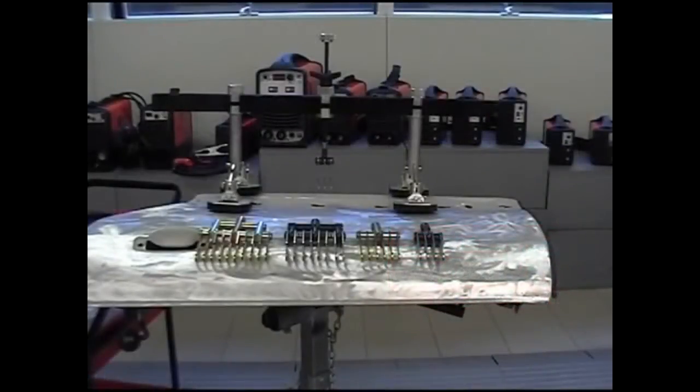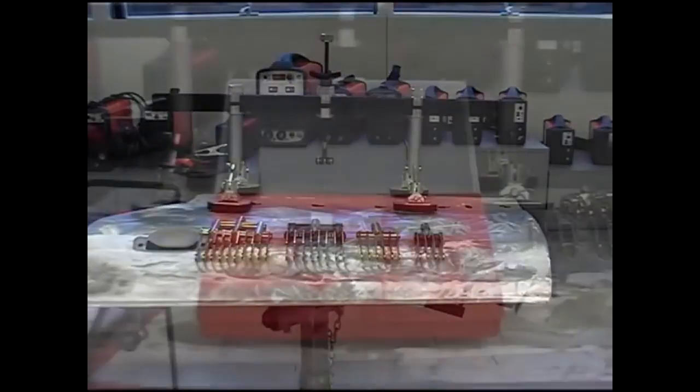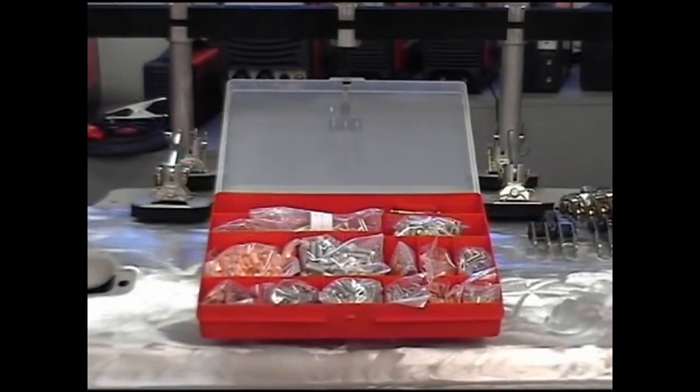The following optional accessories are available: multi-hooks with 4, 6, 8, or 10 pins, and the accessory kit for a loop pull system which contains stud holders and various types of screws.